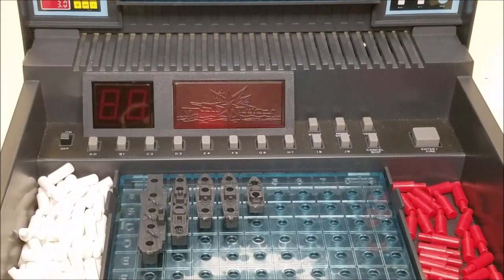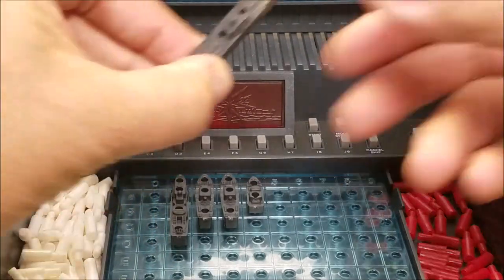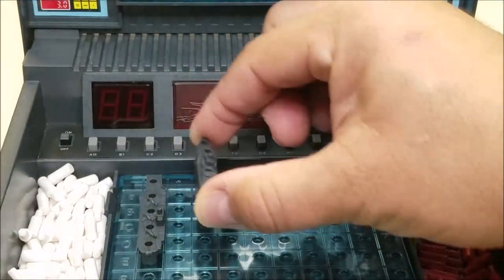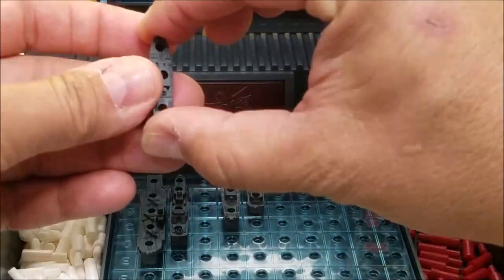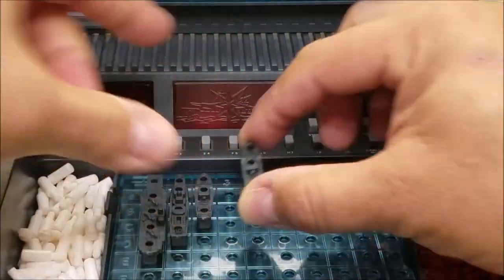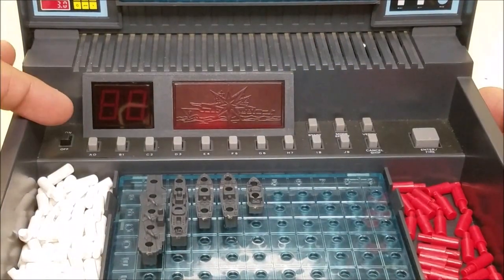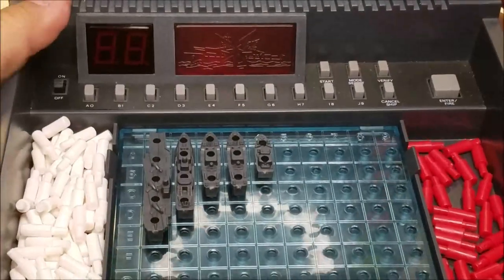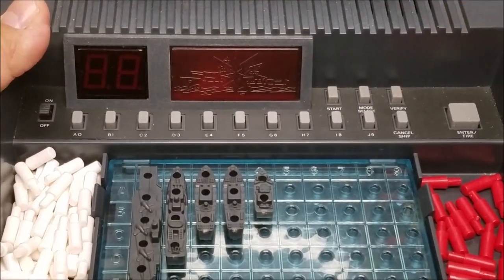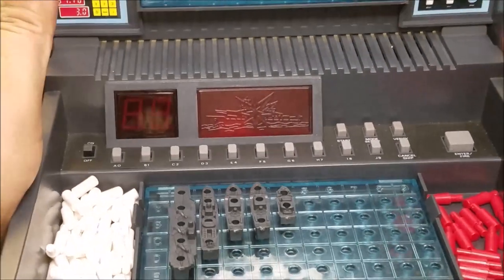Here we can see a closer look at our control panel and also the ships. You've got your 5-peg carrier, your actual battleship which is 4 pegs, two destroyers which are 3 pegs each — so you don't get a submarine with this one, it's two destroyers — and of course our two-spot patrol boat, which is usually the hardest one to find. Over on the controls we've got the on-off switch. We still have our A0 through J9, our Cancel Ship, and our Enter or Fire button. We also have Start, Mode Select, and Verify so that we can pick out the different games that we want to play.